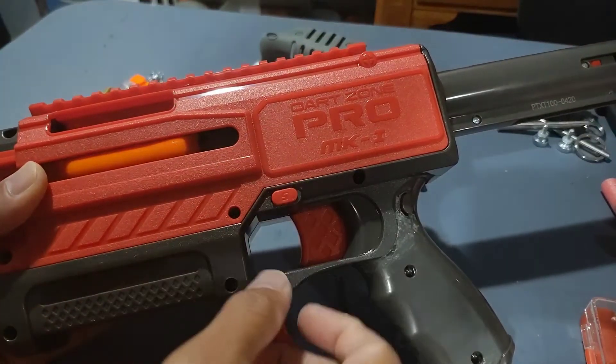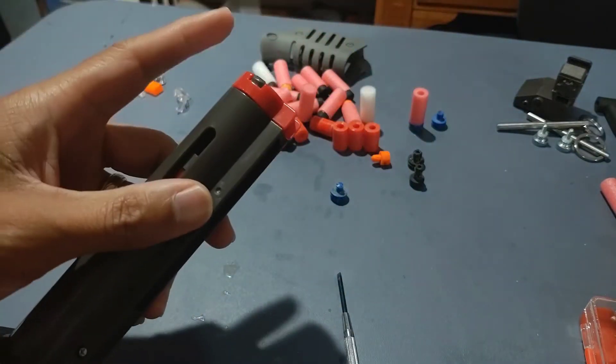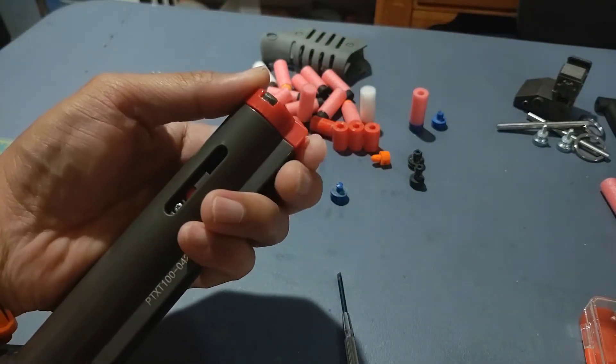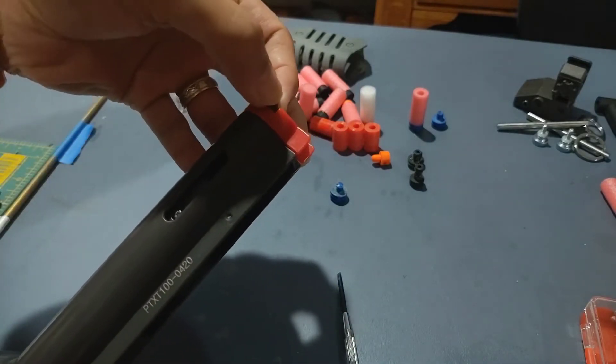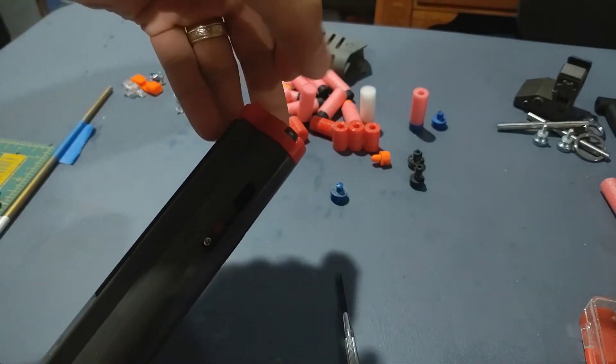Here's a quick tip for a Dart Zone Pro MK1 or MK1.1. A lot of people have trouble removing this end cap — the problem is that these gray pieces are very thick and you can't really push them in to pop the cap off.